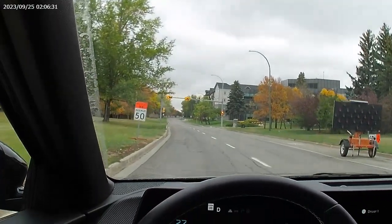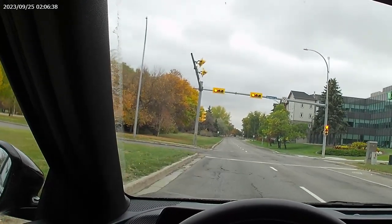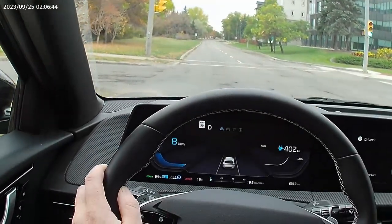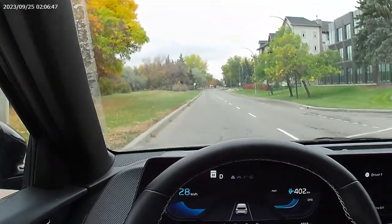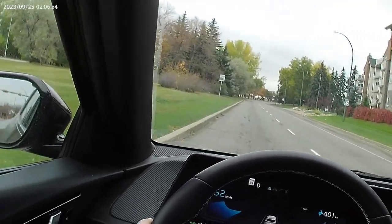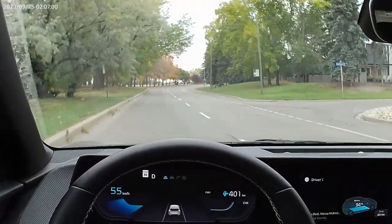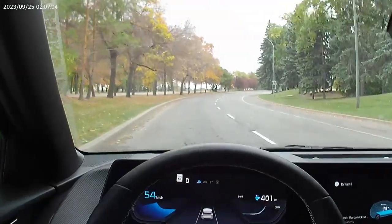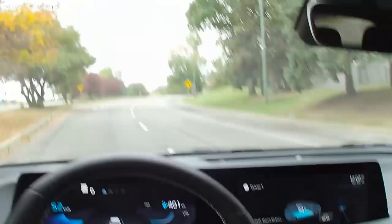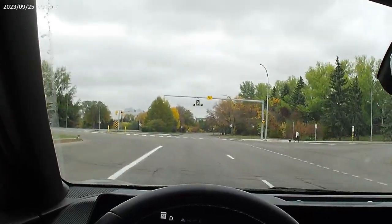It slows right down and shows the speed limit right on the screen - they usually tell you the speed limits which is nice. The kinetic braking works until it can't anymore and then it ticks over to regular brakes. The nice thing is you don't have to pay for brake pads because the kinetic system isn't part of the brake pads - it's part of the motor. It's pretty smooth - very very smooth acceleration and driving.